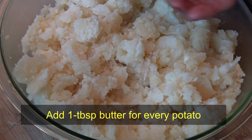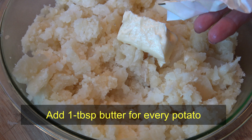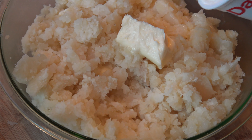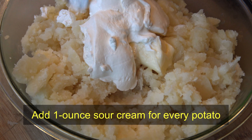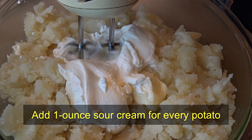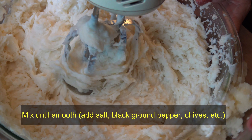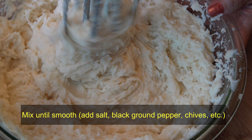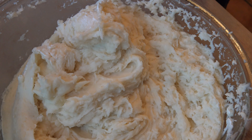Then I'm mixing the potatoes with one tablespoon of butter for each potato and one ounce of sour cream per potato. At this point you can add salt, pepper, chives, whatever you want to add to the potatoes. Mix them well until fluffy.